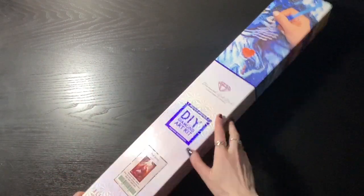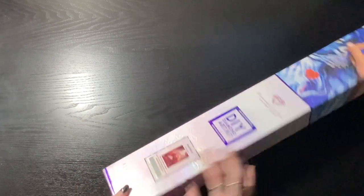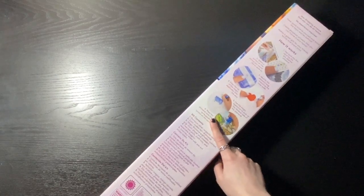This is a square kit. On the box you have a QR code on the side as well as instructions on what's in the kit and how it works. So let's open this up.